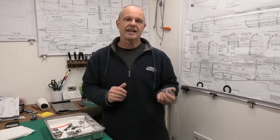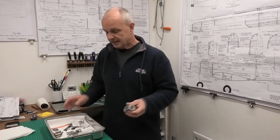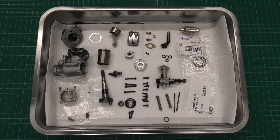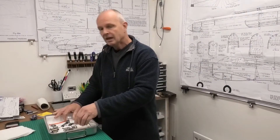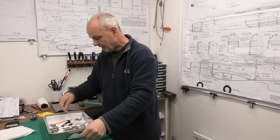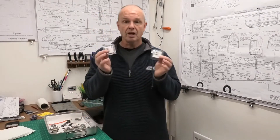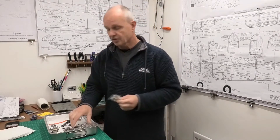I got it secondhand, and I always check inside with secondhand engines because you don't know what horrors await you. So I've stripped this engine and as you can see I've got all the components here nicely cleaned up and ready to go back together. I've got myself some new seals to go around the top and bottom of the push rod covers.